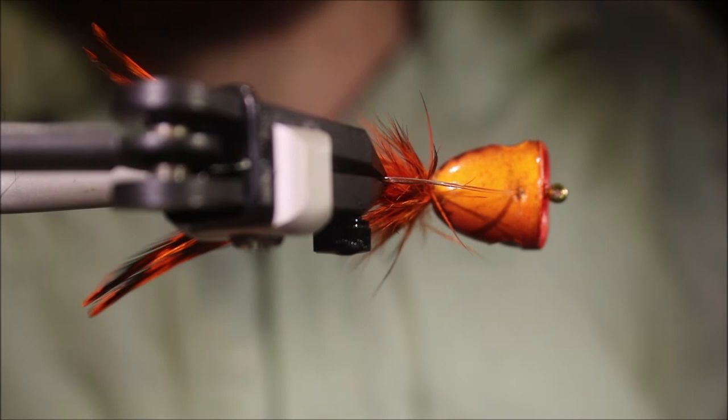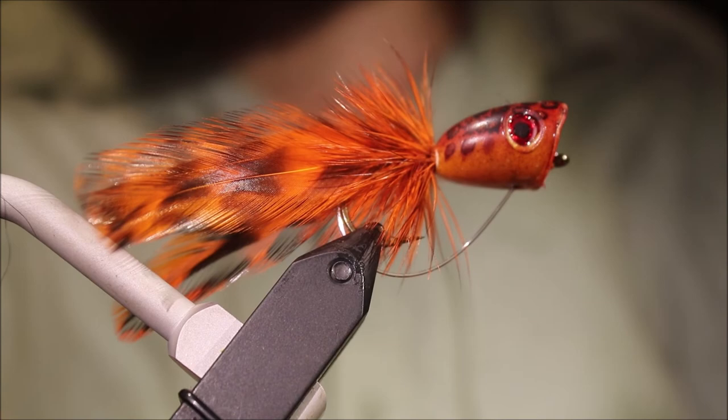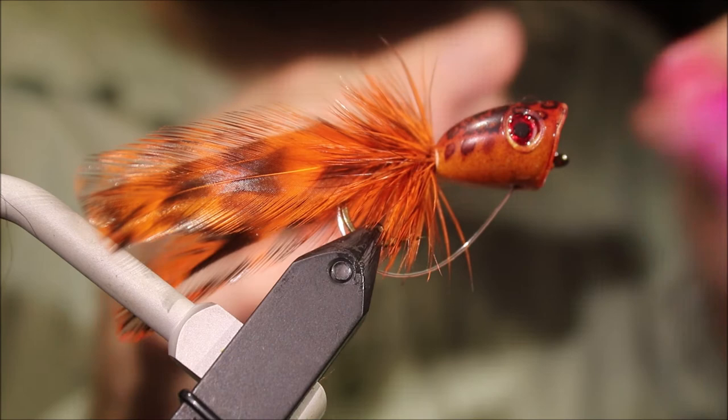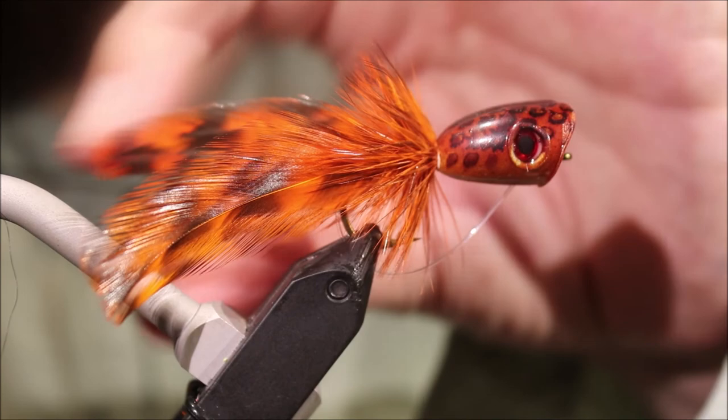As you can see, the nylon from the weed guard is actually going in there. And if I just pick up this one from my bench — the cup face is completely round and you're not deflecting the bottom or anything with the weed guard. So you get the full 'bloop', if you like, and it does make a difference on the water.